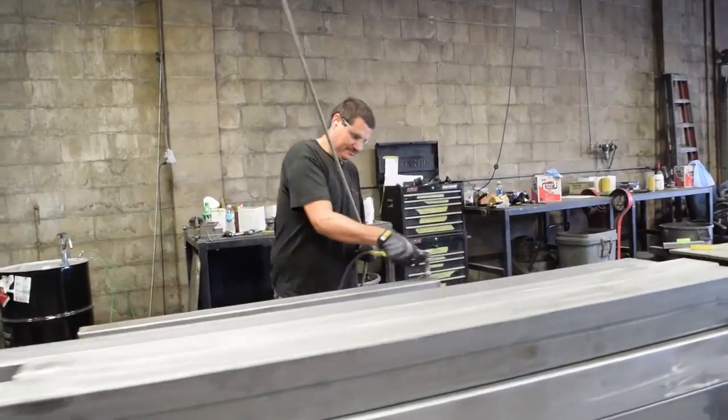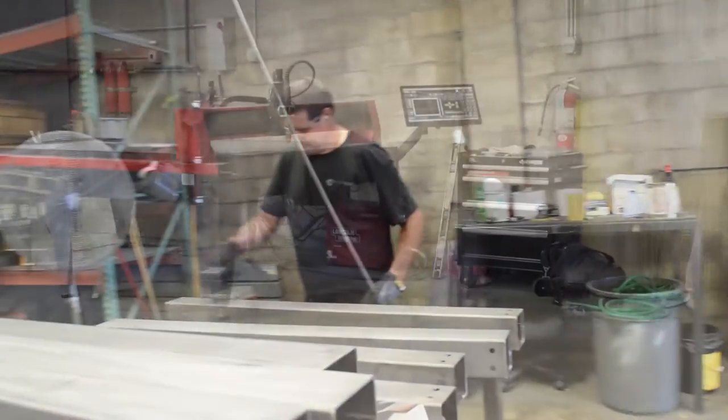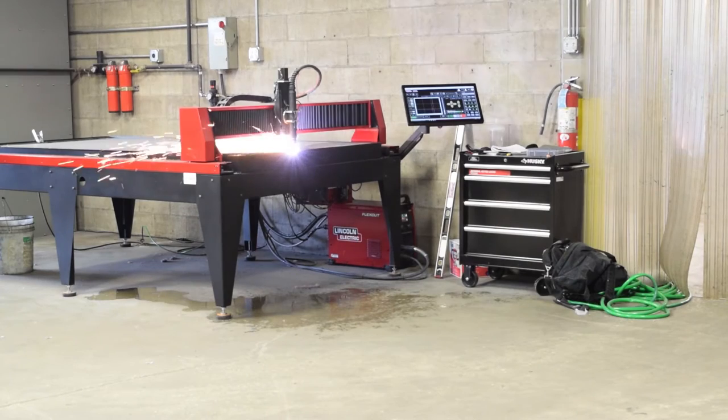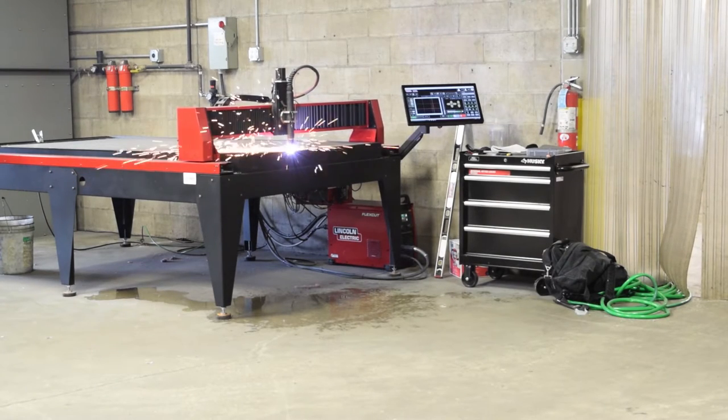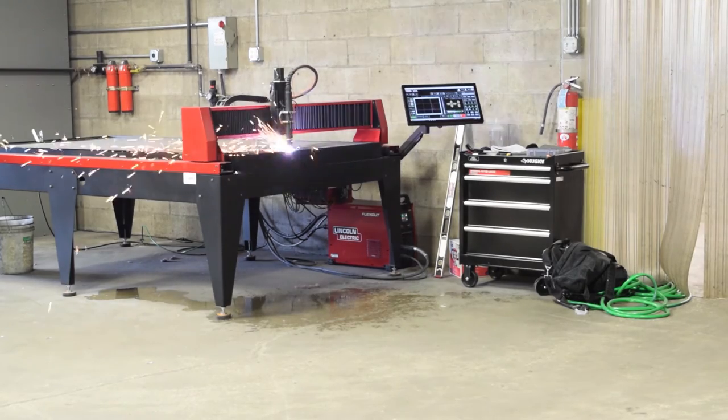Vizient fabricates 95 to 100% of our product in-house. The installation was fairly easy, less than a day. Service and support has been great, very prompt — the guys get back to us within an hour.